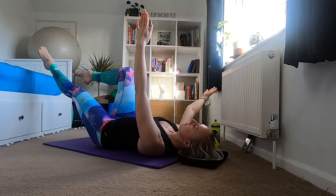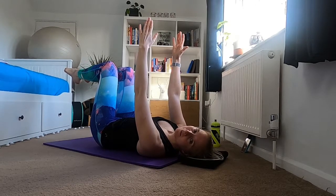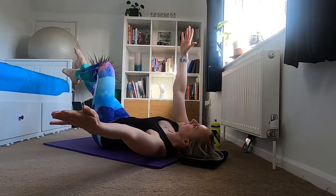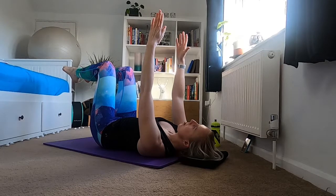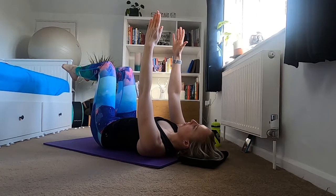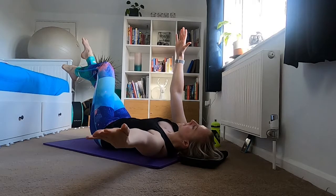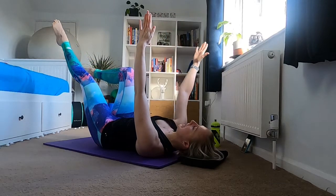Exhale — other side, stretch the arm up and away, hold for an inhale, exhale back in. Hold in the middle for an inhale, then exhale stretching up and out, and exhale bring it back to the center, hold in the middle for an inhale. Exhale up and out, hold for an inhale, exhale back to the center. Check in with that core — make sure your back isn't arching, belly isn't doming, pelvis staying in neutral.